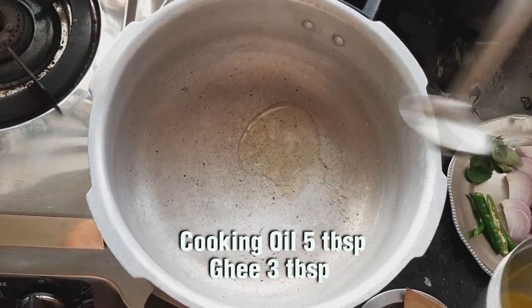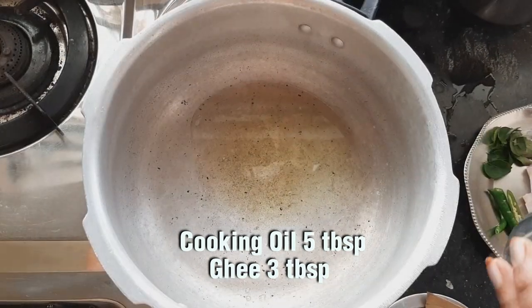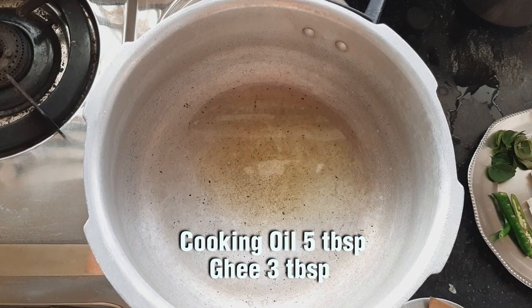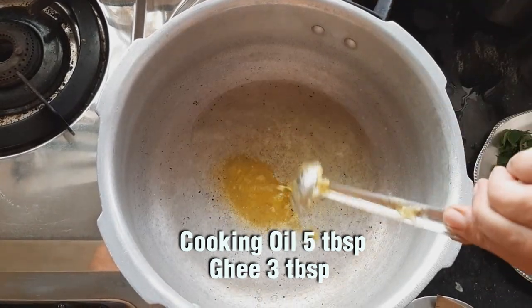Now in a cooker: 5 tbsp oil, 1 tbsp, 3 tbsp, 1 tbsp of the required spices.